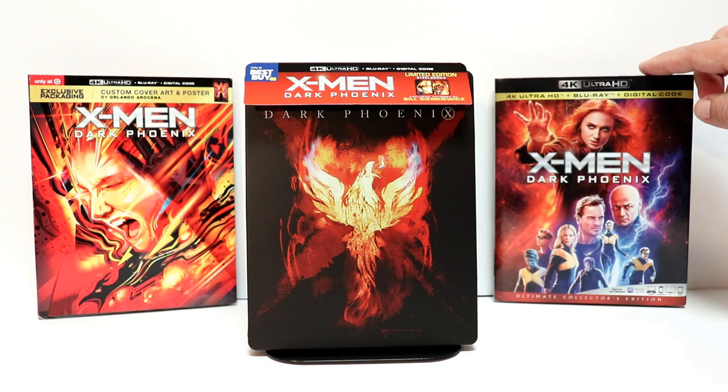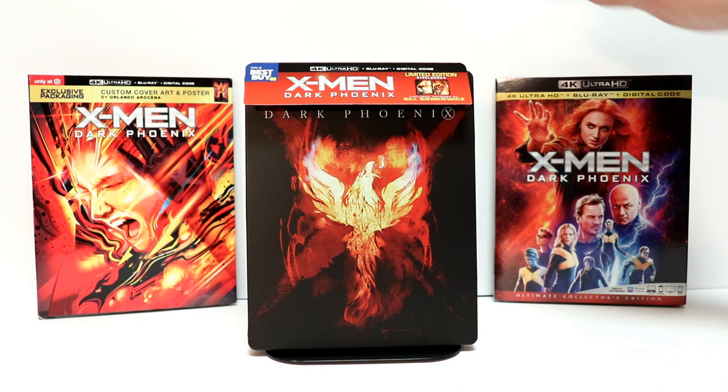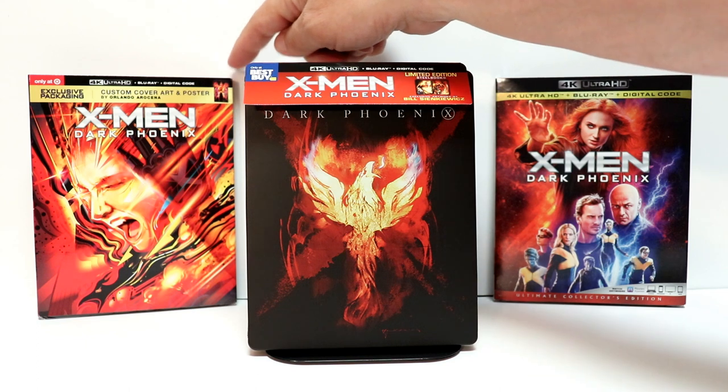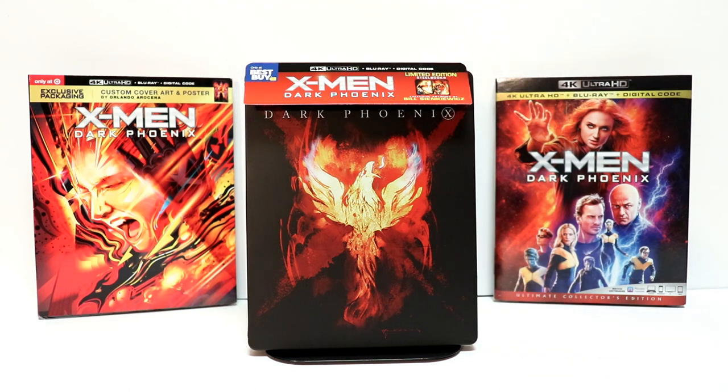I also picked up the 4K release with this nice looking slip cover, and the Target exclusive custom cover art and poster. Please leave me a comment below — let me know what you thought about the movie Dark Phoenix. I know a lot of people did not like it. I did get to see this one in the theater and found it to be enjoyable. I was disappointed in the way that they handled some of the situations and the timeline, but overall it was an entertaining movie for me.